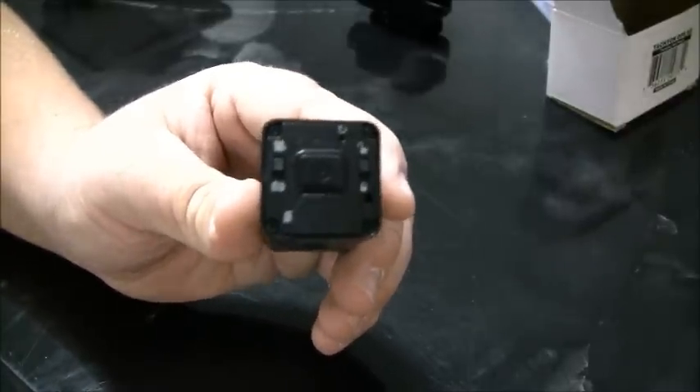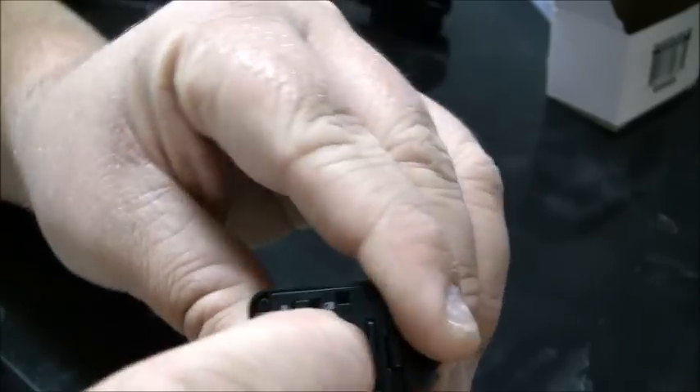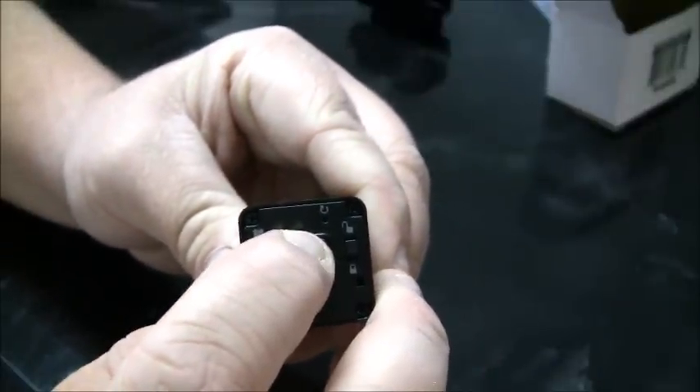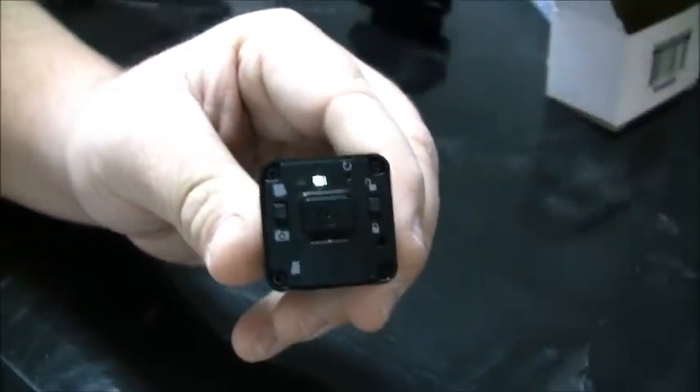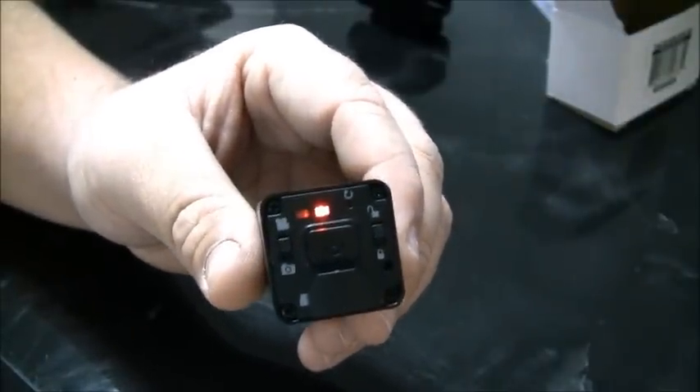To put our memory card in, there's a little rubber slit here. Use your fingernail to pull it down and then slot in your micro SD card. I'd say definitely get at least a Class 6 — I have a Class 10 here to get the best footage possible. Push that in all the way. When you have the memory card in and push the power button, you'll see a green light followed by a red light, which means you're recording and actually taking video.